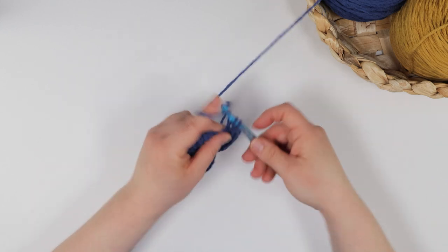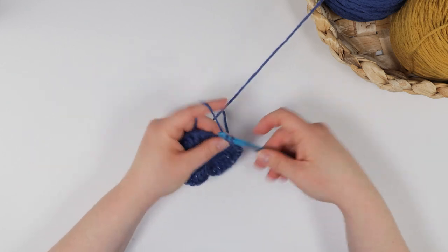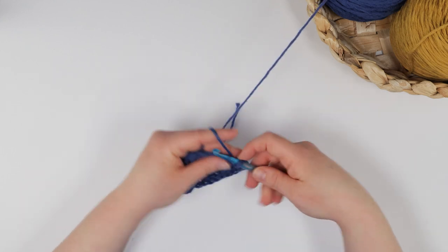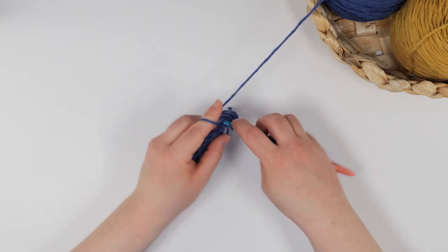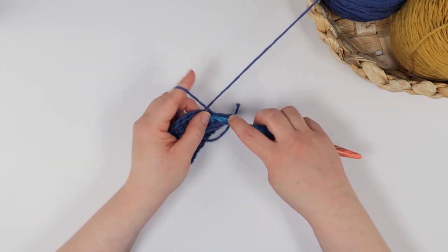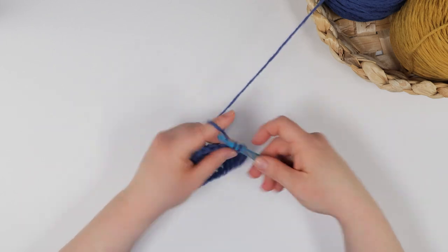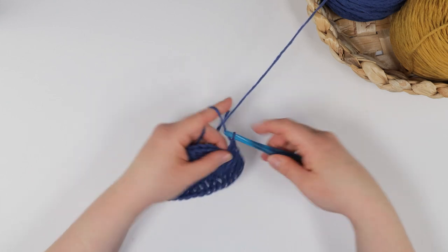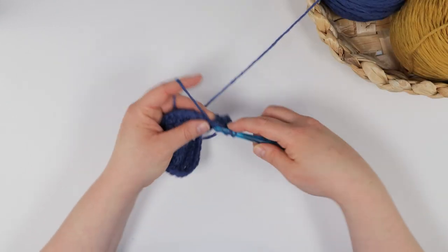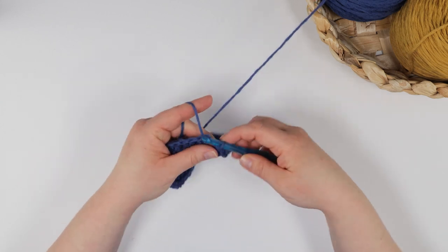Since I'm making a pot cover size Julie basket, I will stop increasing after this round. If you are following the instructions for the bulky yarn basket, or if you want a larger pot cover, you will continue working these increase rounds until you've reached the desired circumference. Remember, the full written instructions for this pot cover and for the much larger bulky yarn basket with handles are found at sincerelypam.com. I just joined the round with a slip stitch and now I'm ready to add some height to this basket.